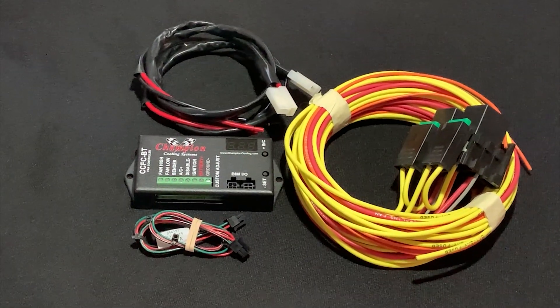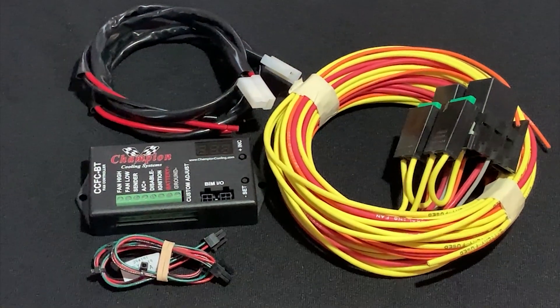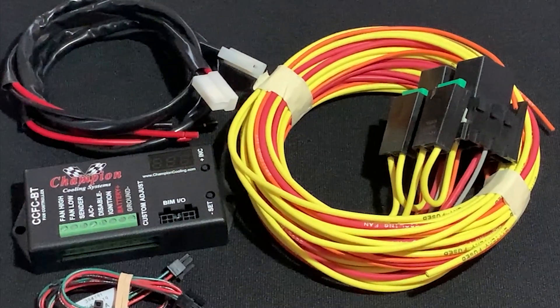Are you ready to step up your game? Champion's new electric fan controller provides you with more control over your electric cooling fans.